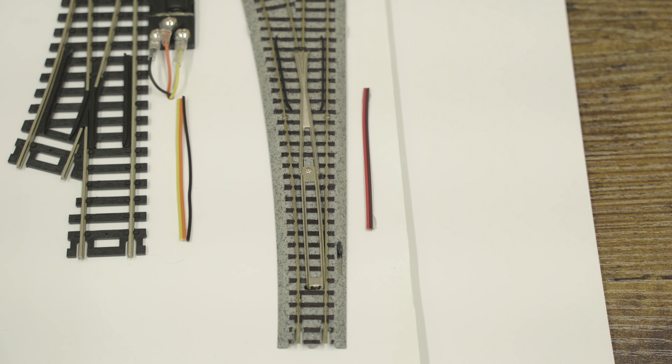The first output of the DS74, connected via the brown and red wire, connects to the solenoid Kato turnout. Use a switch control method to generate switch commands to open and throw the turnout.